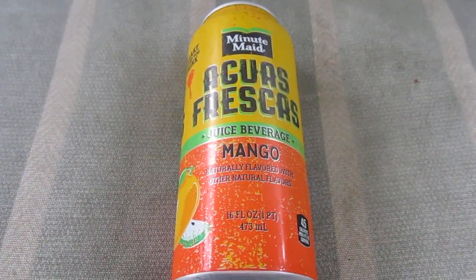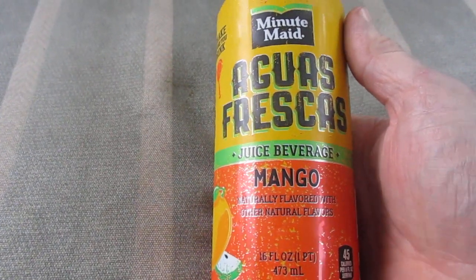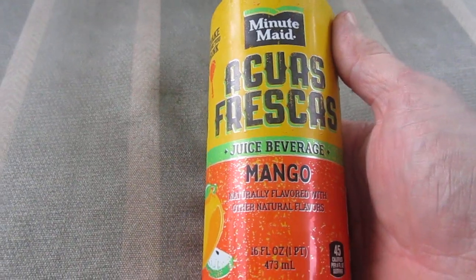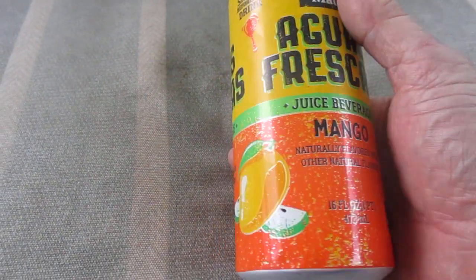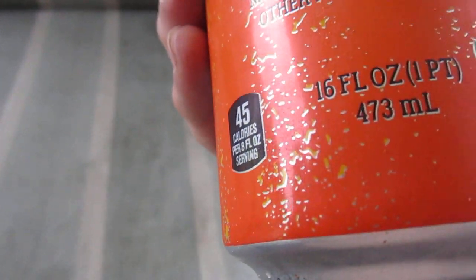Hey, my legion, how y'all doing today? I'm here today with Minute Maid Aquas Frescas — it's an aquas frescas juice beverage, mango, naturally flavored with other natural flavors. You got some lime and you got the mango right there. I love mango stuff. 45 calories per 8-ounce serving, and this is the 16-ounce can.